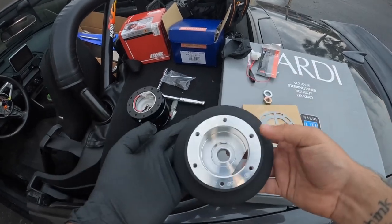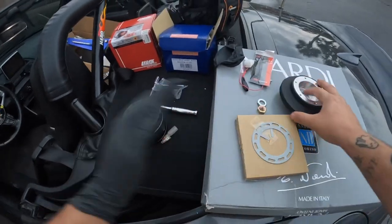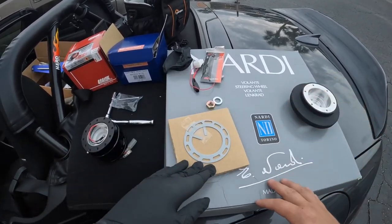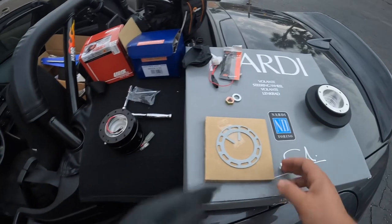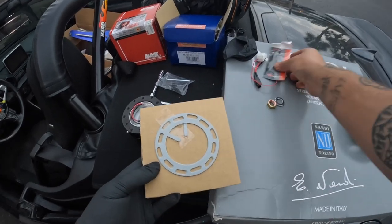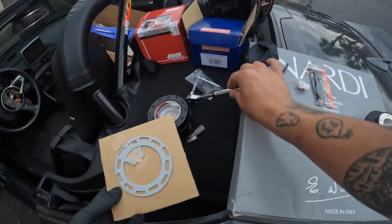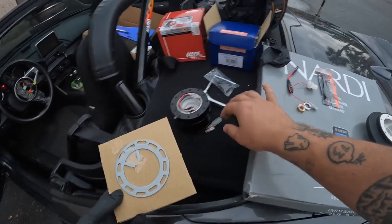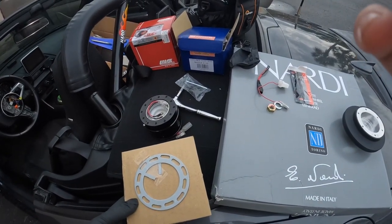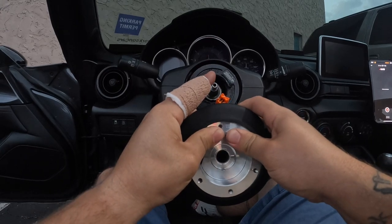I'm about to do a really fun install — something I've been waiting for a while. I got a Work Spell short hub, a Work Spell quick release, and a 330 Nardi with suede Alcantara. This comes with your quick release — you need these for your horn, two airbag resistors for American cars, a horn retaining clip, an 8 millimeter socket, and an 18mm for the nut in the car.